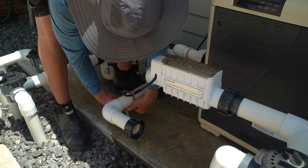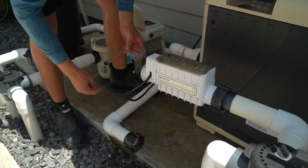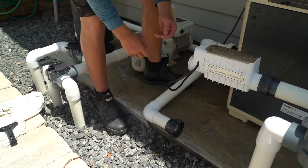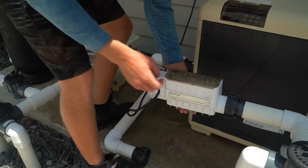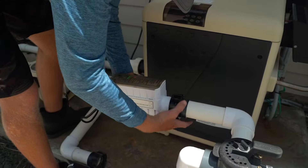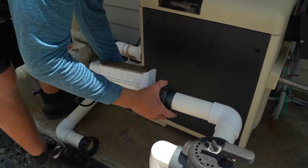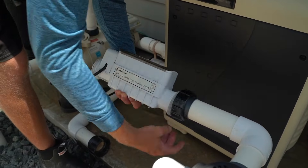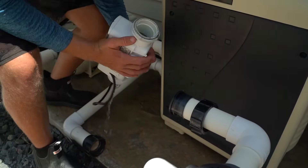A lot of people use zip ties and have to cut them, but these little velcro straps are probably the best thing you can put on them. You can see it wasn't on there too tight — everything with an o-ring should always be hand tightened.